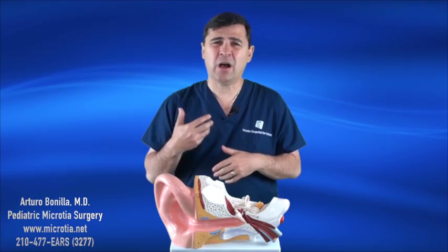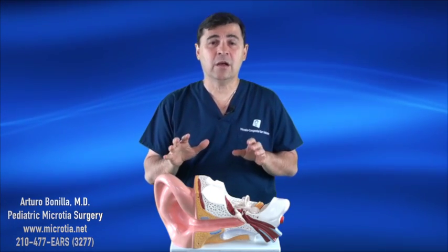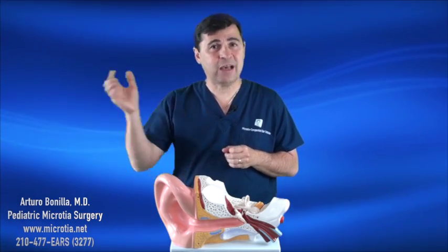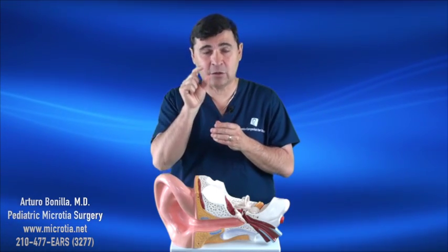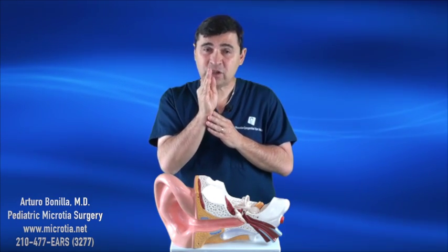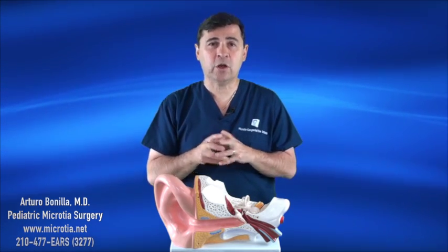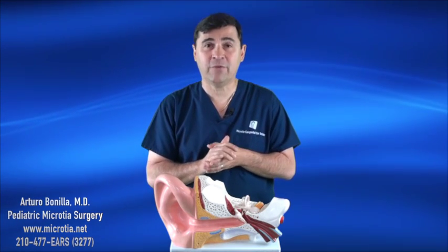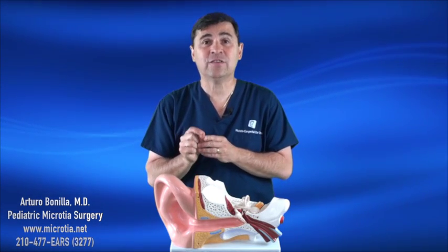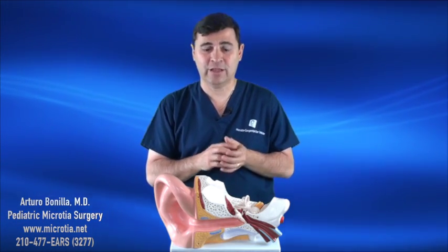When somebody asks how the BAHA works or what it does — is it just a loud hearing aid that amplifies sound? No, it doesn't do any of that. Basically, the BAHA is a device that vibrates with sound. Sound hits it into a little microphone, the microphone causes that little device to vibrate, and that little vibration strikes our skull, going straight into the inner ear — and that's how these children can hear. I'm going to demonstrate what a little vibration does by hooking this up to my iPhone, playing a song, so you can appreciate what happens when sound actually hits the skull.